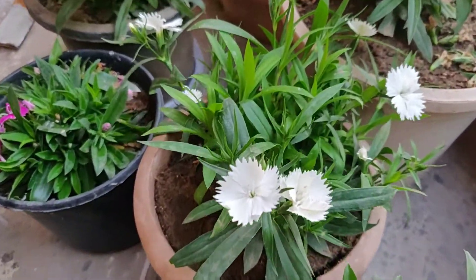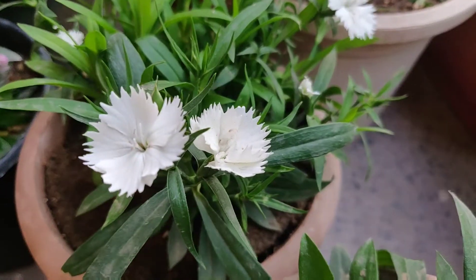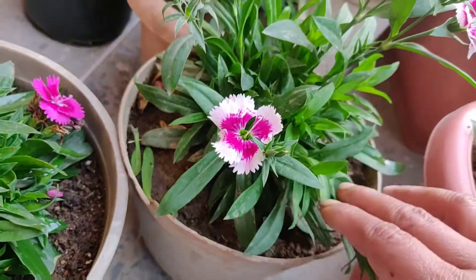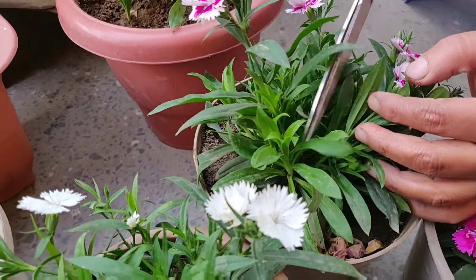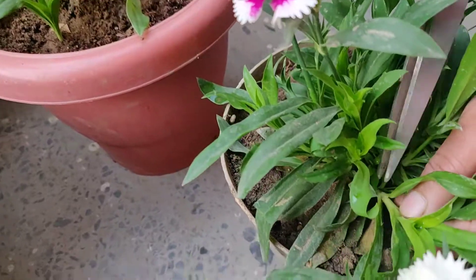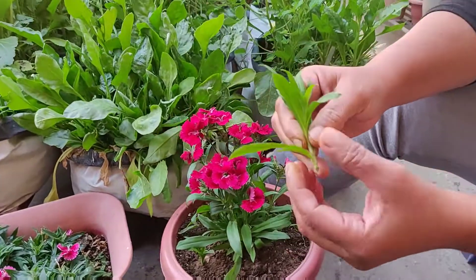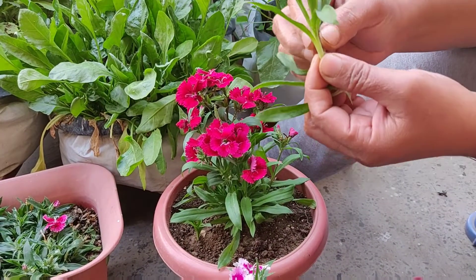Then, you will need to propagate a new plant. I will show you how to do it this year. You can choose a good branch for propagation. Select a good branch from the plant — this branch looks correct. You can cut it down from the bottom.